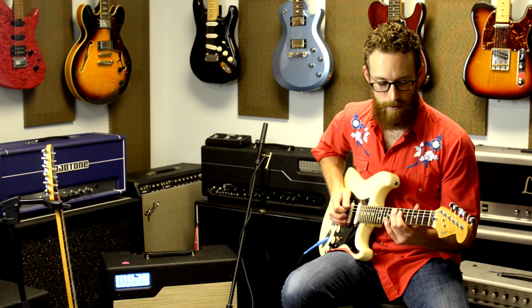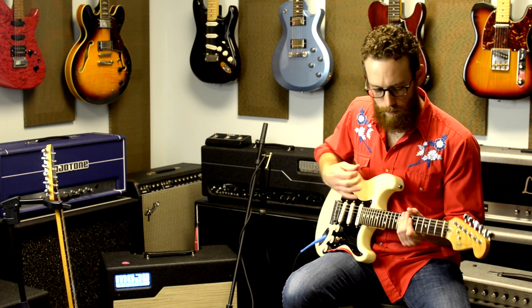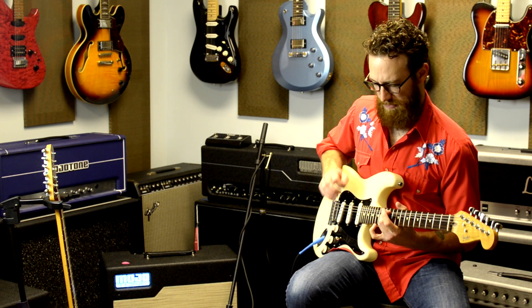We're going to run through the different pickup settings and listen to their tonal quality. Let's start out on the neck pickup. You want to hear that cut, but it's not harsh.